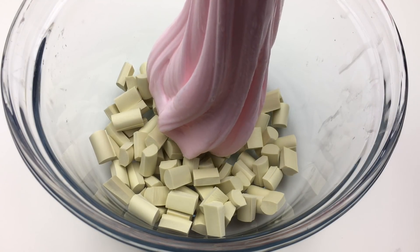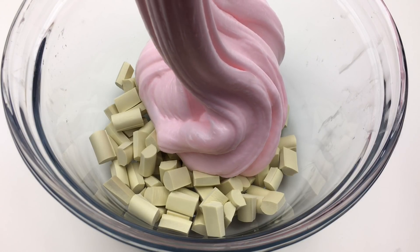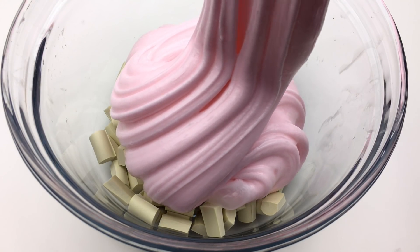Once the pieces are cut, just add them to your white glue base. Feel free to add coloring and glitter if you want.